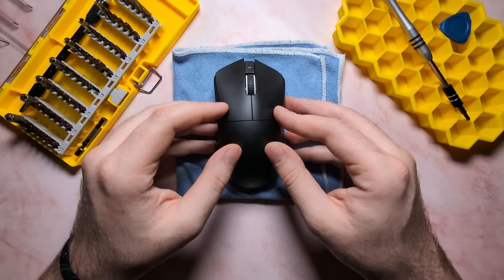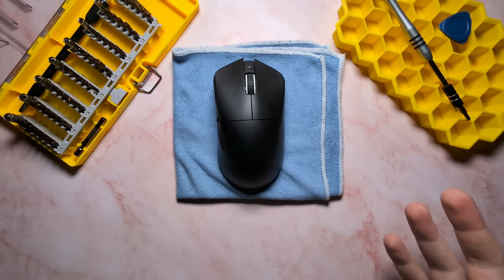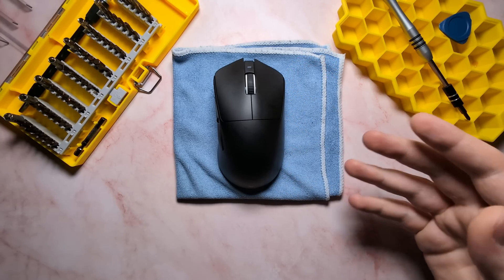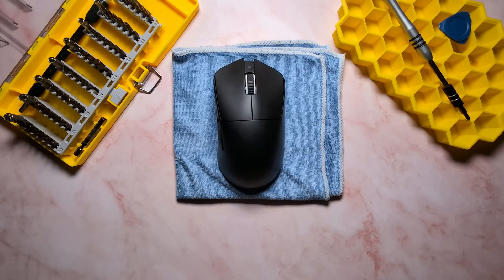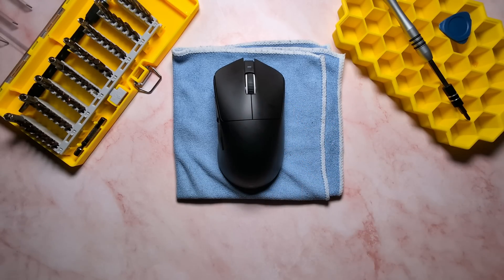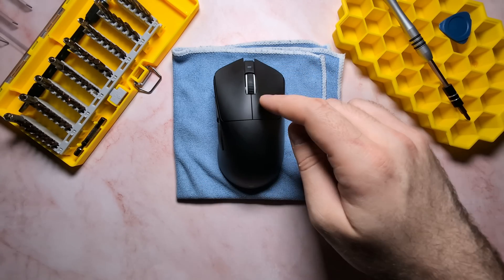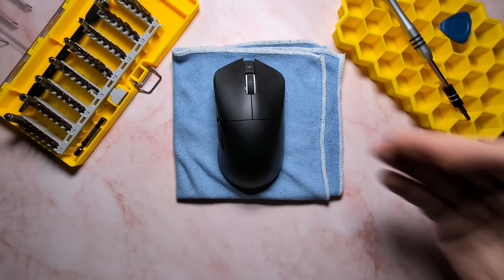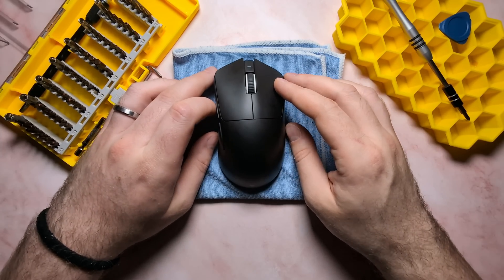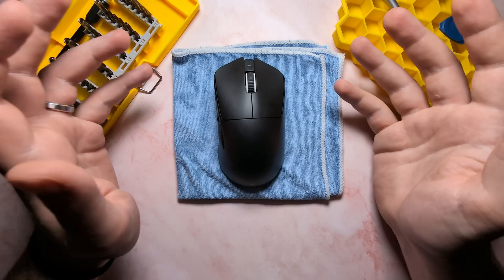And that is how you tear down the Tevolution Terra. Overall, the unit is actually very serviceable. The ribbon cables are a little finicky and can be kind of hard to work with if you have larger hands, but it is definitely the best split PCB implementation I've seen on a mouse to date. Unlike a lot of other mice, this mouse is actually serviceable, which is great to see. The split PCB layout makes it very easy for long-term repairability — if one of your main clicks or scroll wheel breaks, you can just replace the daughterboard, not the whole unit. That's everything for today's episode of Teardown. Thank you very much for watching, and thanks to Tevolution for sending over the Terra for review.